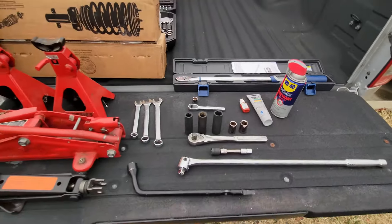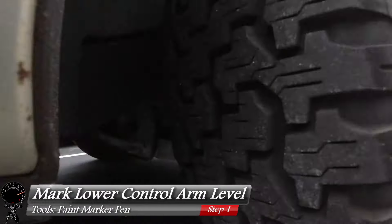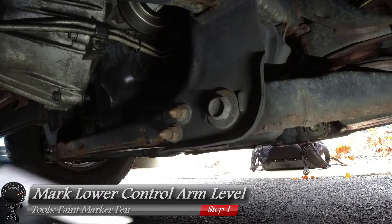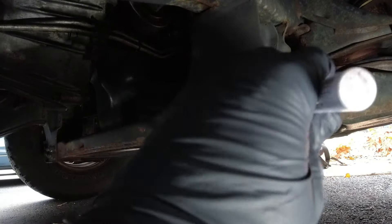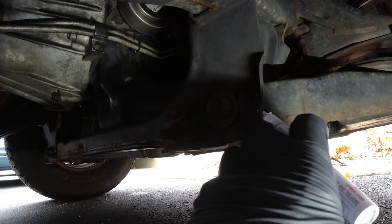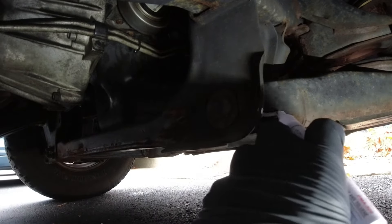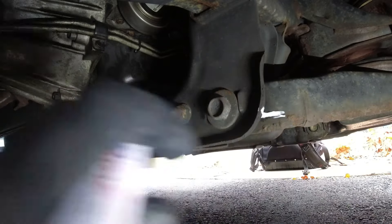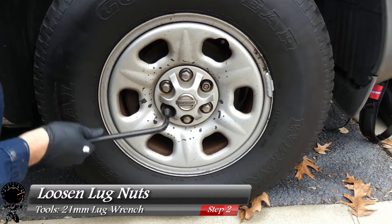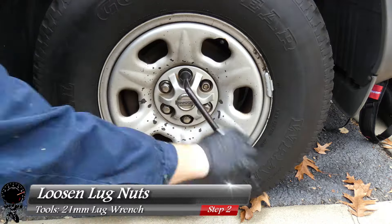Let's get started. First, wiggle under the vehicle and make sure it's on level terrain — that's very important. We want to mark the lower control arm, so grab your paint marker and mark where the control arm is and what level it's at. This will be useful later when we torque bolts. Before jacking up the vehicle, loosen all the lug nuts using your 21mm lug wrench and loosen all six lug nuts.